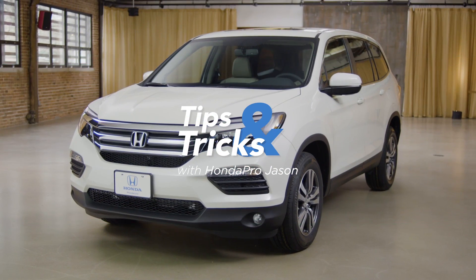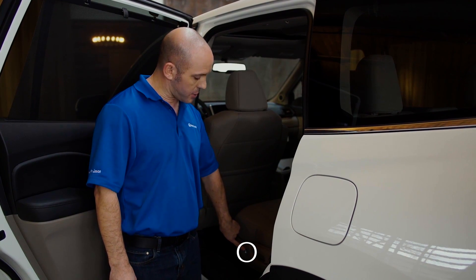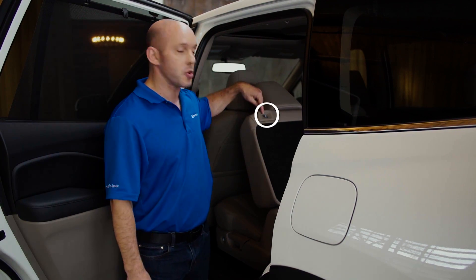A tip and trick on how easy it is to get into the third row of the Honda Pilot. Honda put a convenient illuminated button right here. You simply press the button and watch the seat go forward. When you're ready to get out, there's a second button right here.